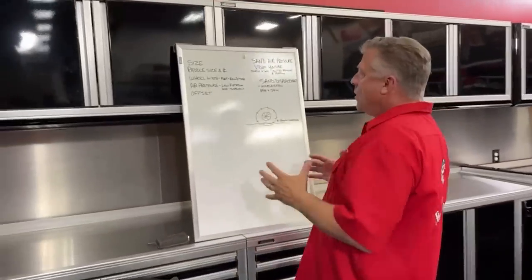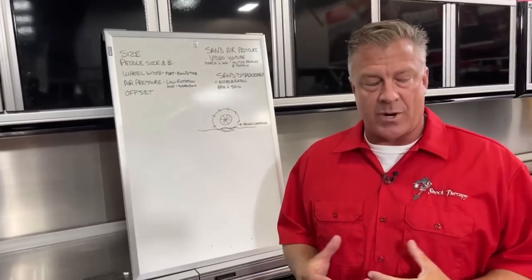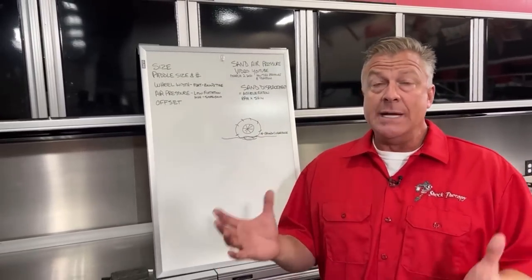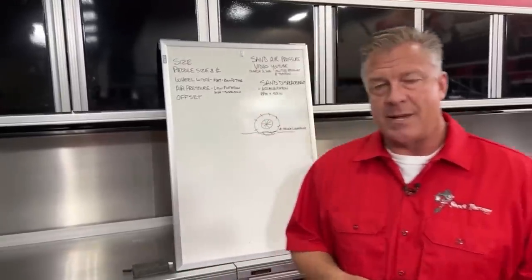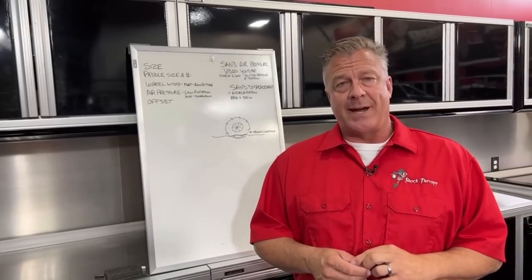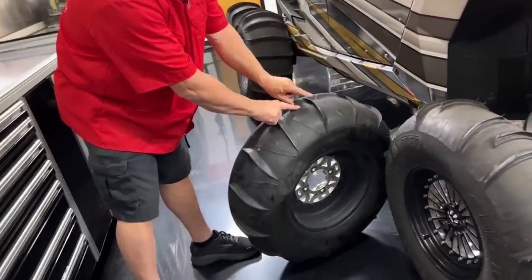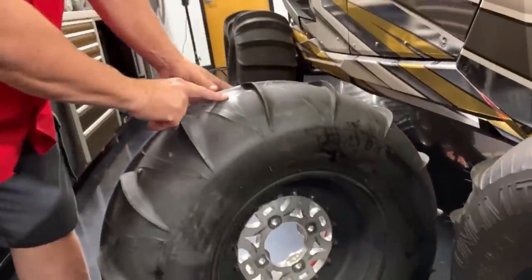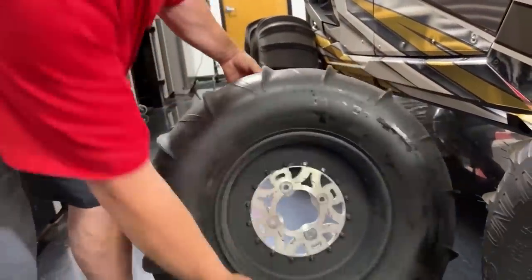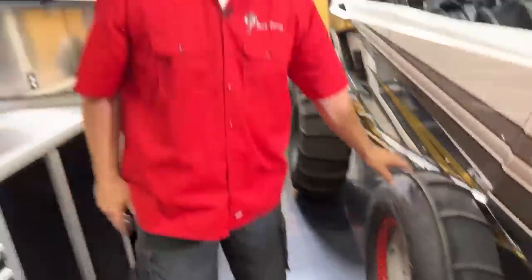What we get asked a lot is what tire or paddle size to run, how many paddles, and what size paddles — assuming you're going with a tire manufacturer that gives you different heights. One thing with tire size: the height of this tire is measured from the carcass or the smooth part of the tire. You do not measure to the top of the paddle. If you're looking for a 30-inch tire, you measure from the smooth, flush portion of the carcass to the ground — that is your overall height.